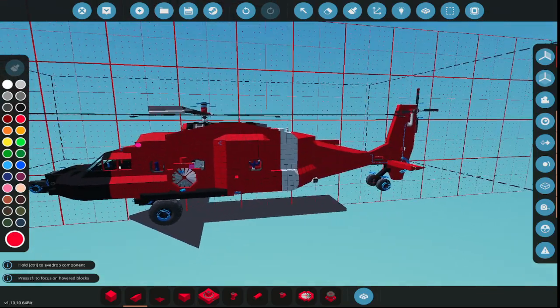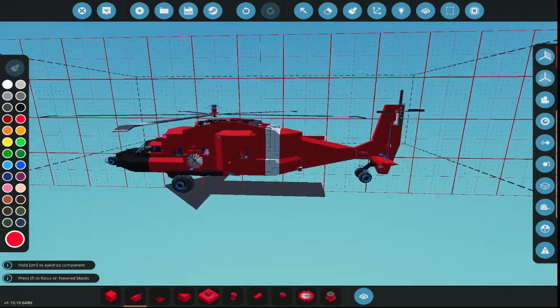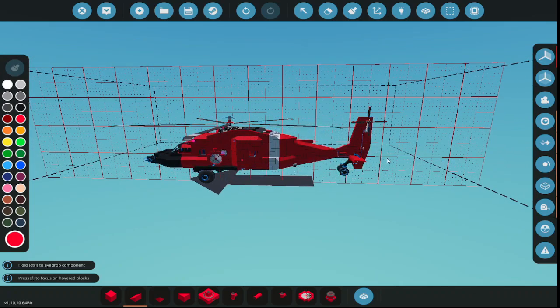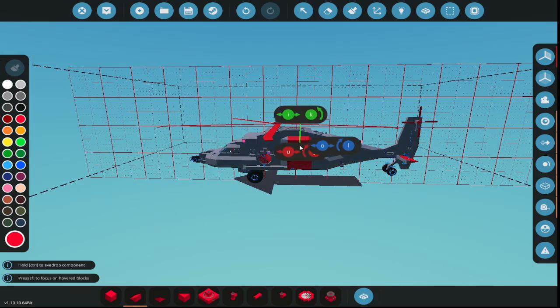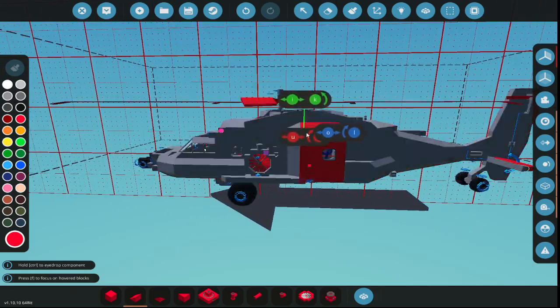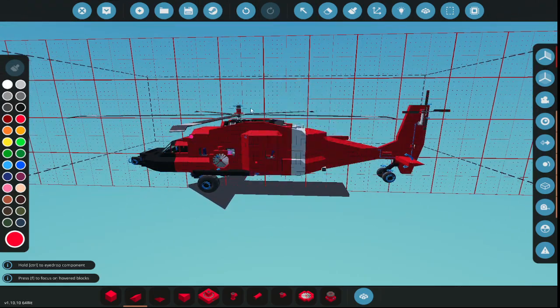Hello everybody, welcome back. I've done a little bit more work to the helicopter and I just wanted to point out a couple of things. It's obviously not a full helicopter — it's built to fit in the carrier. Maybe what I'll do is put out a fuller, larger version. As you can see, where the rotor is, it's a little bit far forward — it should be more centered with the center of the aircraft.